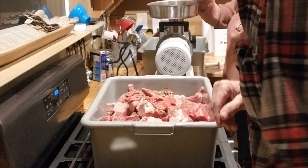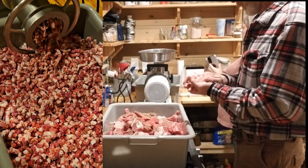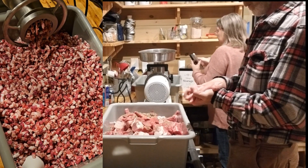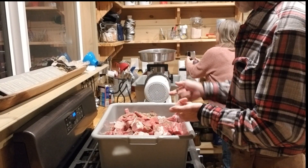We'll grind all this up through one pass, fry up one little patty, see what it tastes like. And then we usually grind ours twice, and if we need to add some flavor we'll add it on the second pass. That took about four, four minutes or so. Four or five minutes to get about 24 pounds of sausage - this is the first grind. Now we're going to fry up a patty and see if we need to add anything.